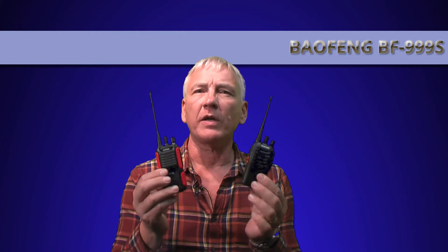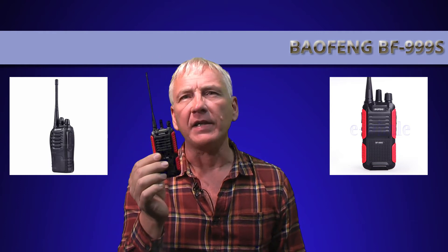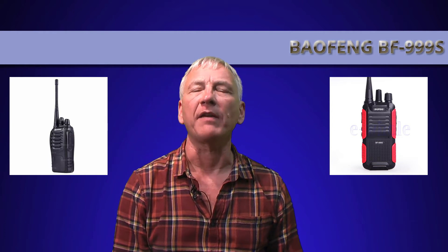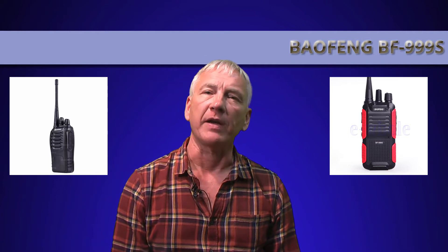Hi everyone. This will be quite a short review because, to be frank, the BF-999S is so similar to the well-known BF-888 that the real information is simply in the physical side of the radio.